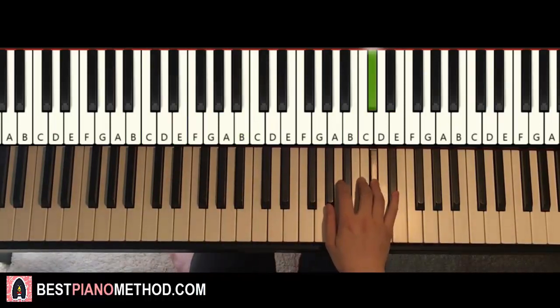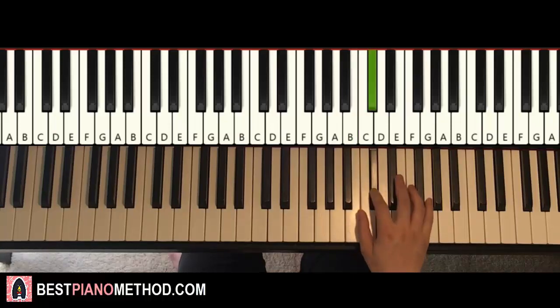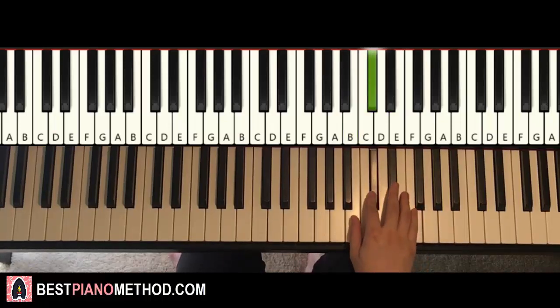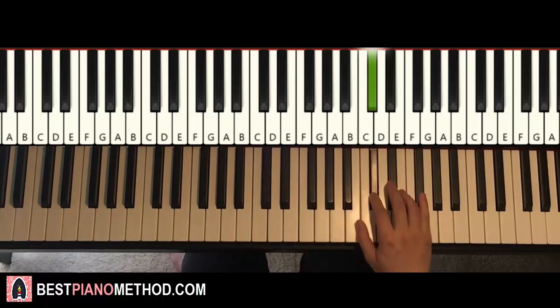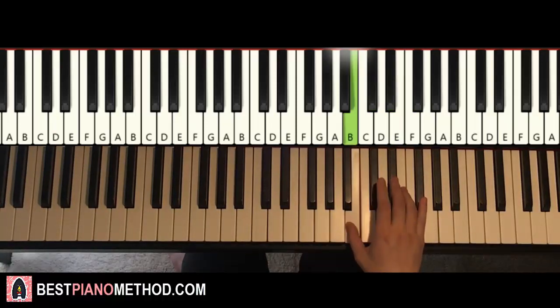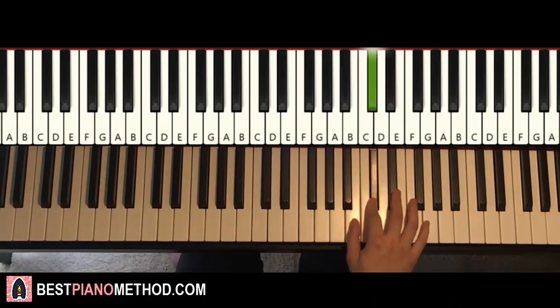Right hand goes up to the F-sharp: F-sharp, A, D-sharp, C-sharp, B, C-sharp, C-sharp. Then F-sharp, A, D-sharp, C-sharp, B, C-sharp, C-sharp, D-sharp, B, C-sharp. And that's it for the right hand for this fourth and last part. One more time: F-sharp, A, D-sharp, C-sharp, B, C-sharp, C-sharp, C-sharp, then F-sharp, A, D-sharp, C-sharp, B, C-sharp, C-sharp, D-sharp, B, C-sharp.